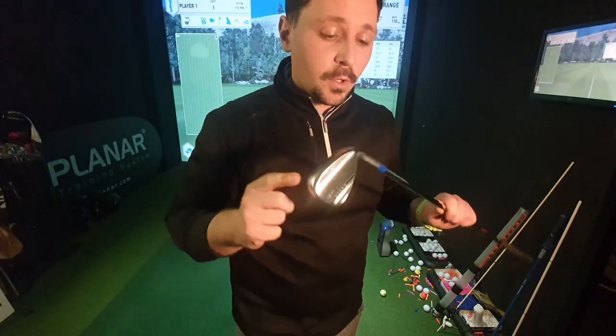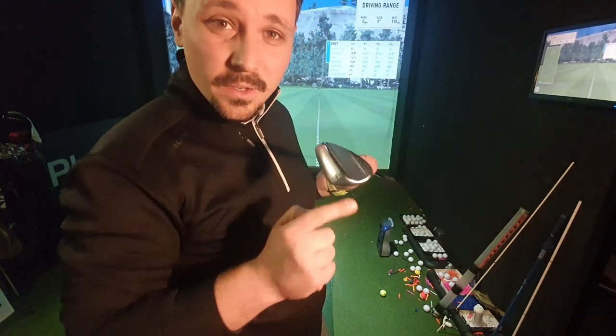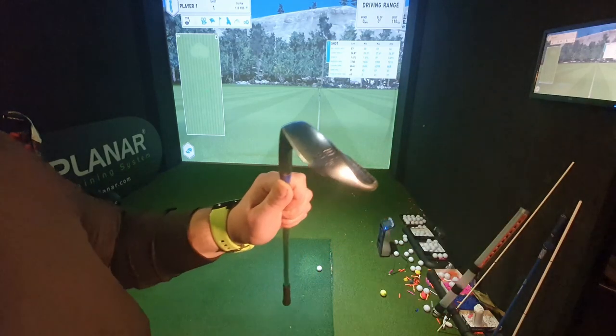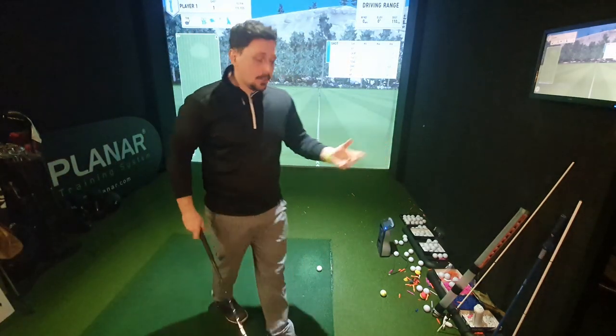The wedge I'm using is the RTX Zip Coral — I've got a nice blue ferrule and some blue writing in there. I've got the full sole on the 56, and then the low bounce sole on the 60 because I like to have that option of a little bit more forgiveness on one of the wedges in the bag.